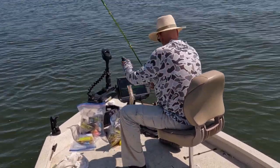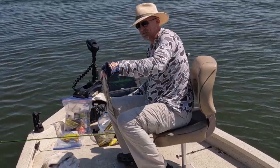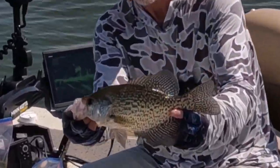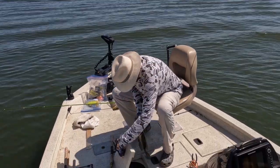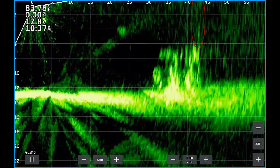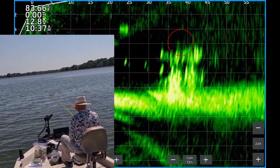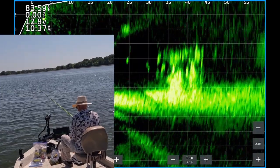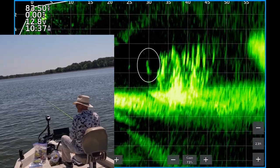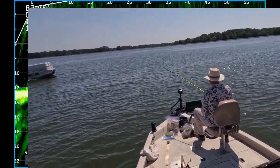Get up here — nice black crappie. 13 inch black crappie.